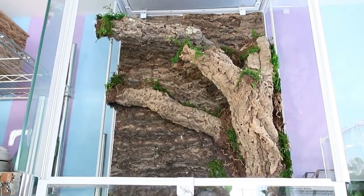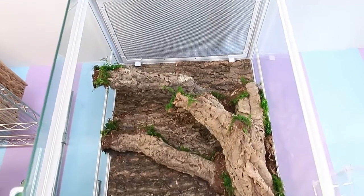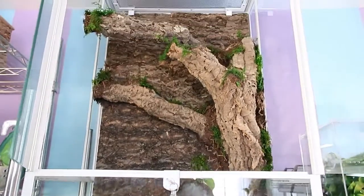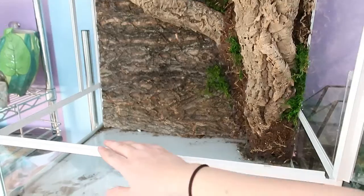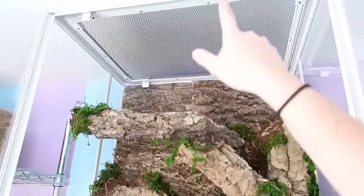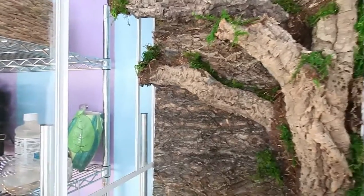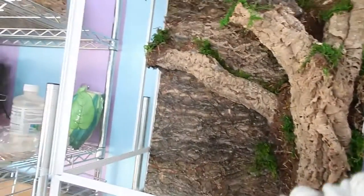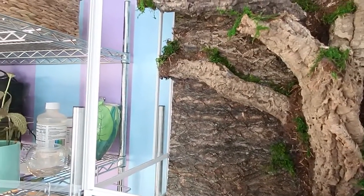All right, today we're putting together Tula's new enclosure. My sister and I, after about half an hour, finally got it up on the shelf. Here it is — a two-foot by 18-inch by three-foot glass tank by Oibo. It's kind of like the Exo Terras but it's white, which is why I really wanted it. If you haven't seen my review of this enclosure, you can watch that and I'll link where to get it below.